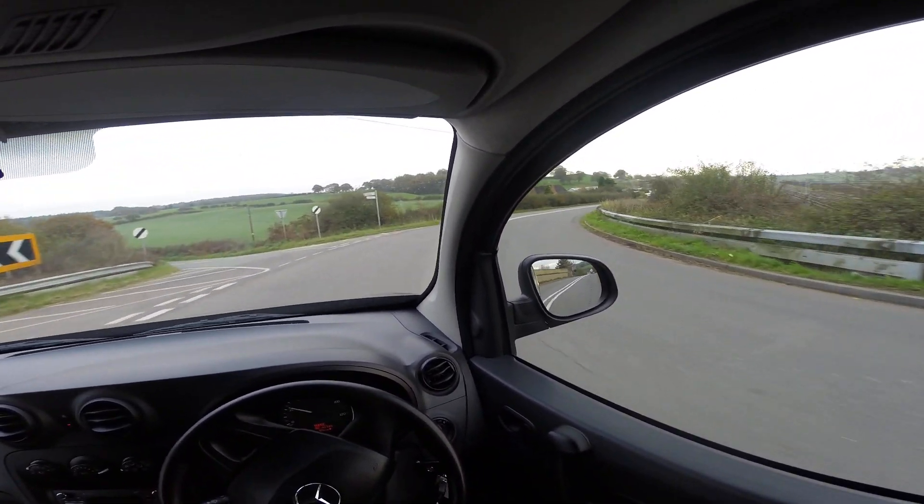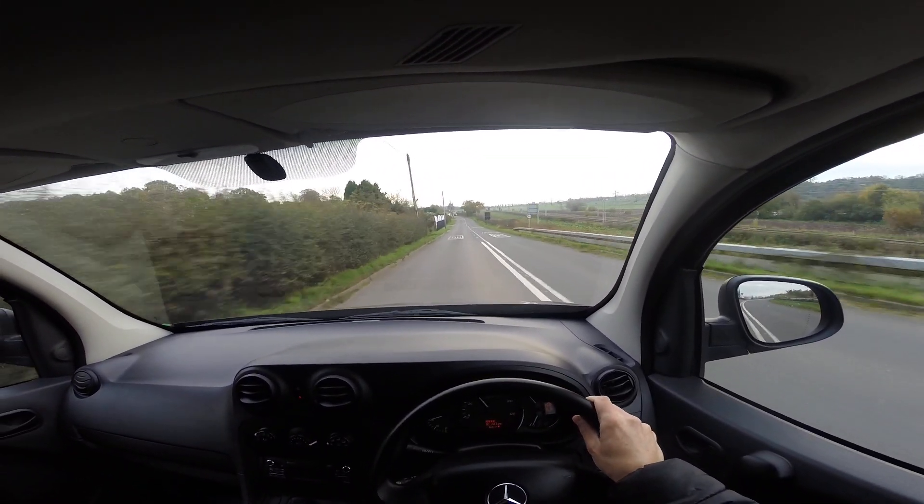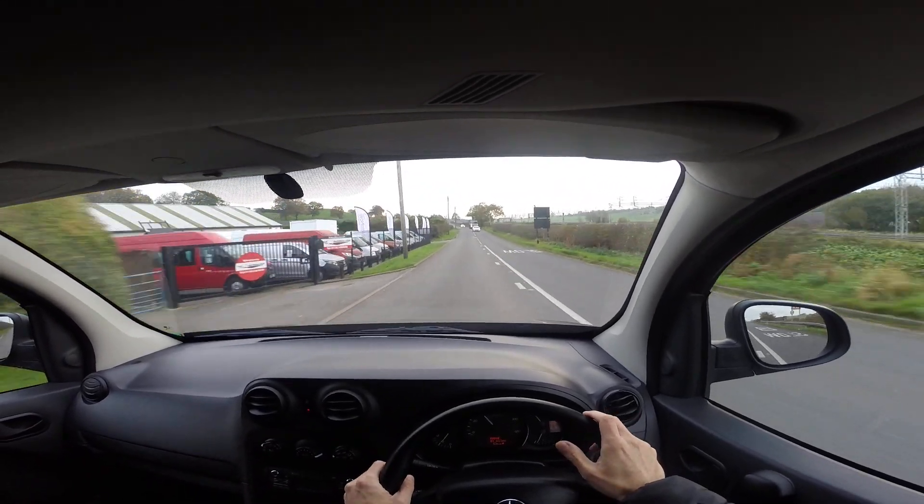We've just come up to vannational.com on the left now. We'll just try out those brakes — and again, very responsive.